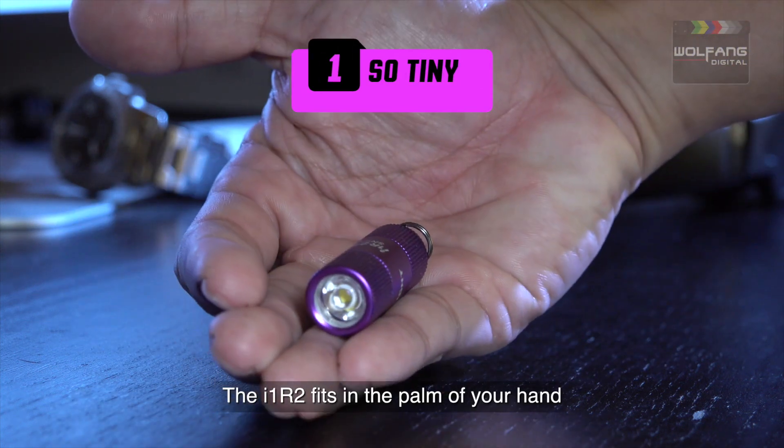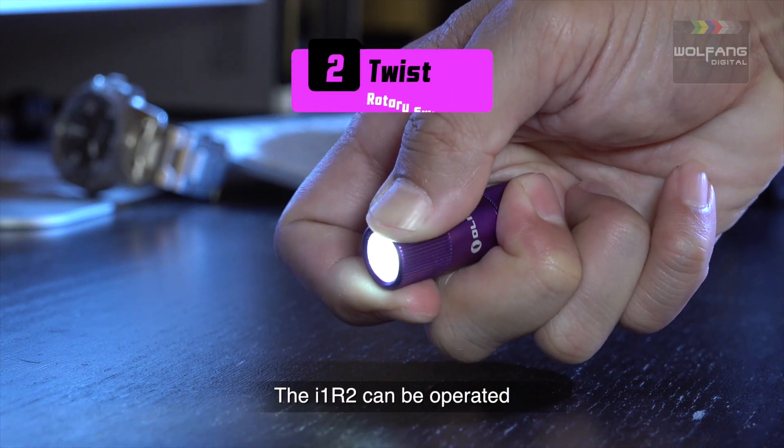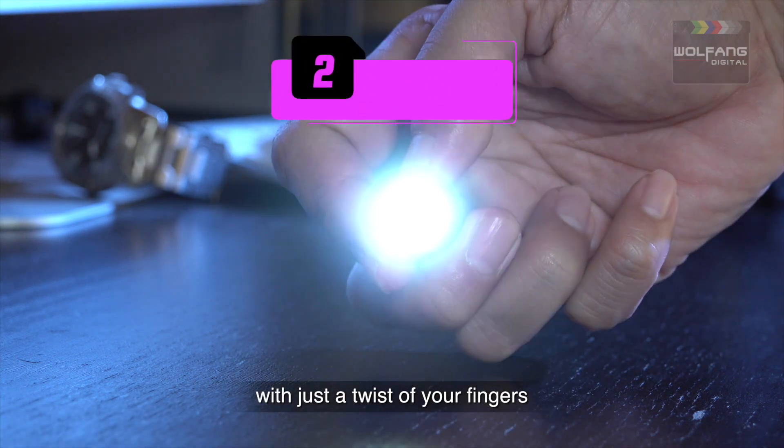The i1R2 fits in the palm of your hand and it's not much bigger than your pinky. The i1R2 can be operated with just a twist of your fingers.